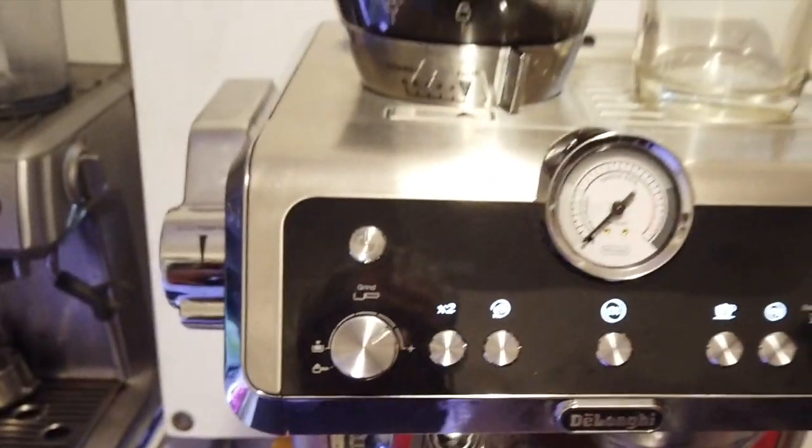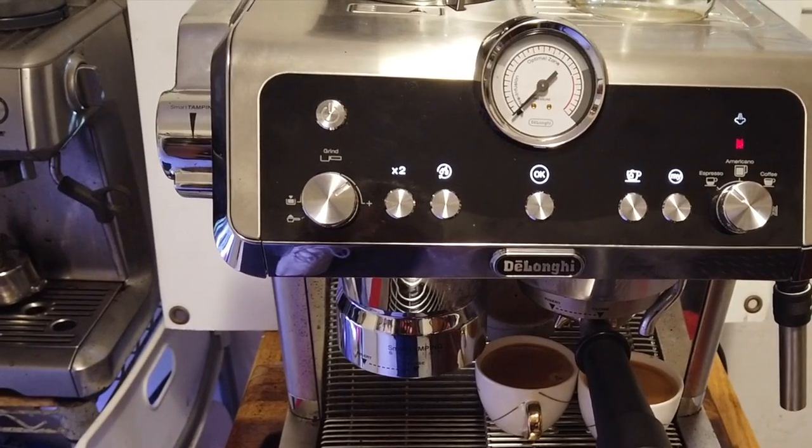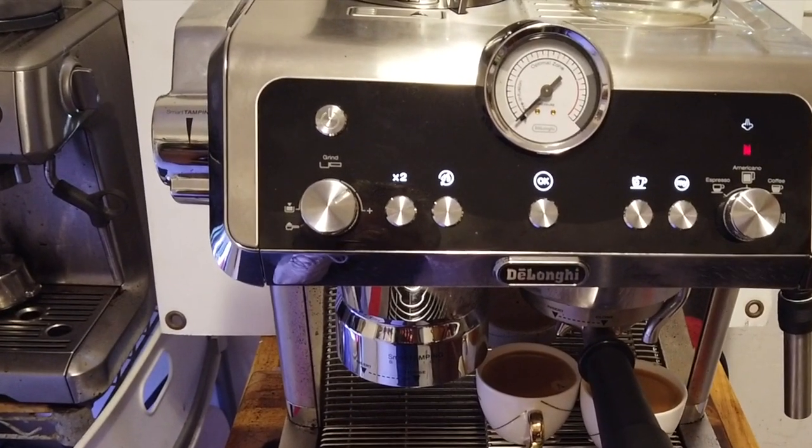I think you ought to buy this machine right now. It's a beautiful machine — beautiful fit and finish, and it has many features other machines just don't have. Buy it now.